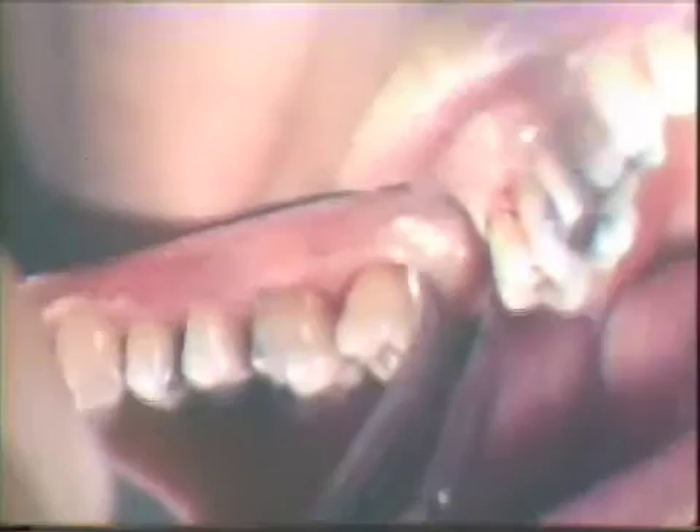Following local infiltration, a buccal incision is made parallel to the long axis of the teeth. The incision is kept close to the free gingival margin and directed toward the alveolar crest. A Bard-Parker number 12B blade is used. Care is observed to conserve as much of the interproximal papilla as possible and yet remove the epithelial pocket lining.